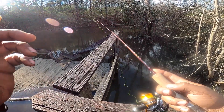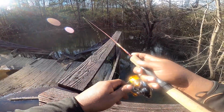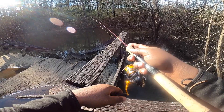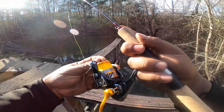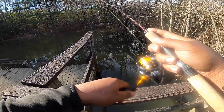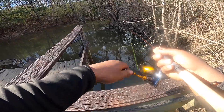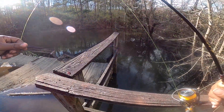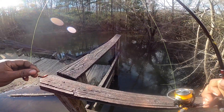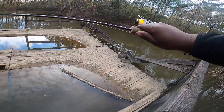Fishing close to the cover on these cold days is going to be key. There's one — there's a bite right there. I'm gonna give him a second to take it. He got off! See how much of the worm he got — there was a big piece of worm. Yep, he got everything but the hook.